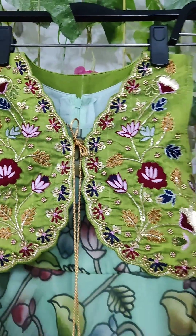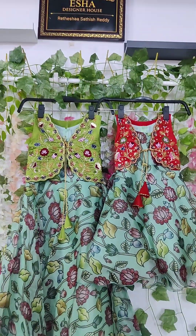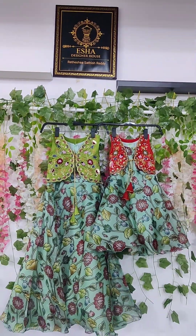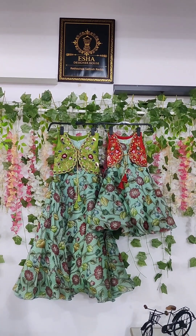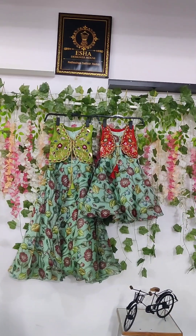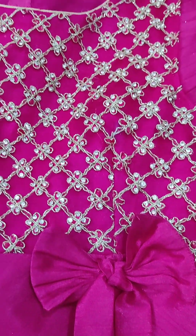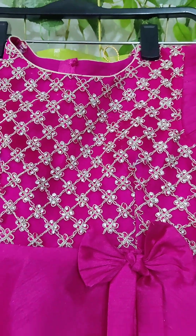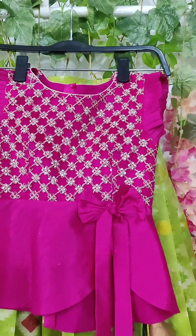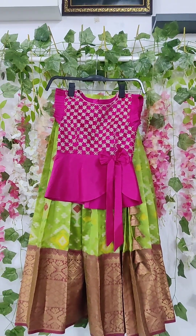So first, we are going to make a Kalamkari Organza printed fabric. We are going to make a sleeveless frock with heavy work in pink color — zari and stones.